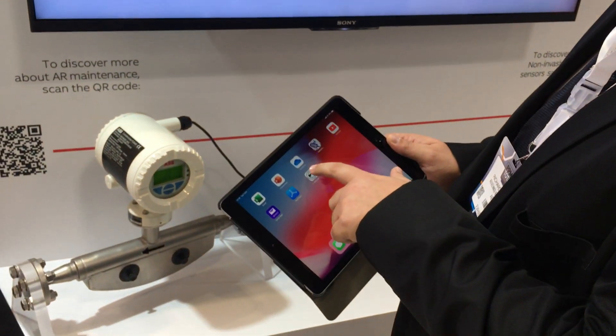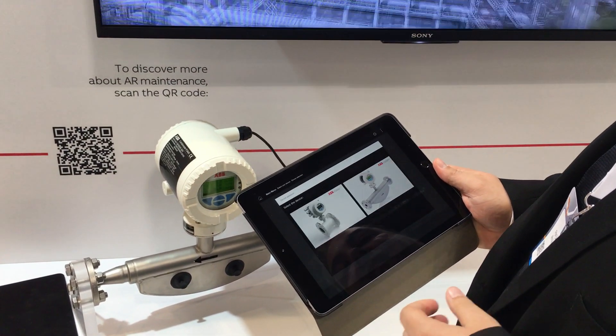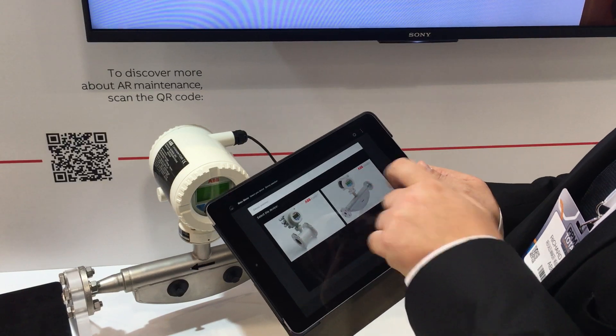We download the app and it comes up on the screen here. You tap on the app and it brings up a screen where we select the device. We've got two devices in here — at the moment we're talking to our Coriolis meter, so we select the Coriolis meter.